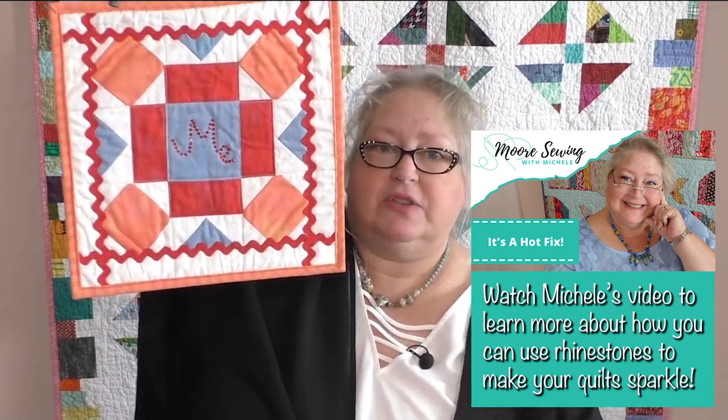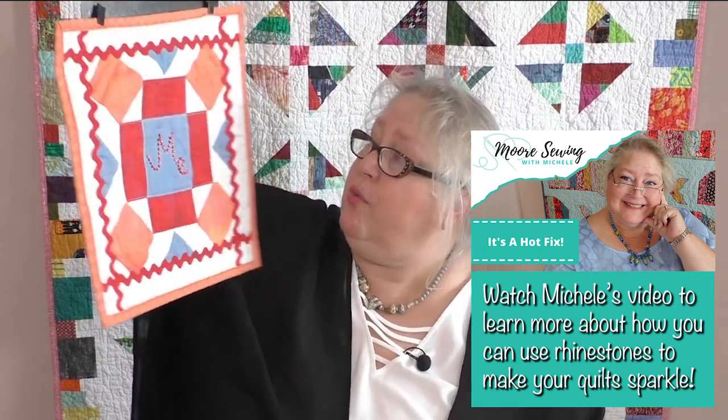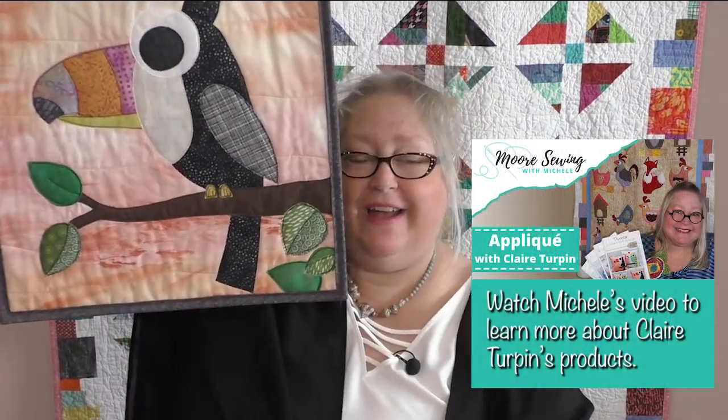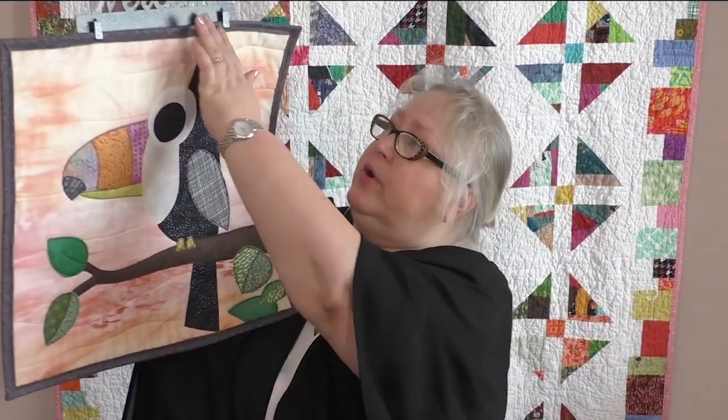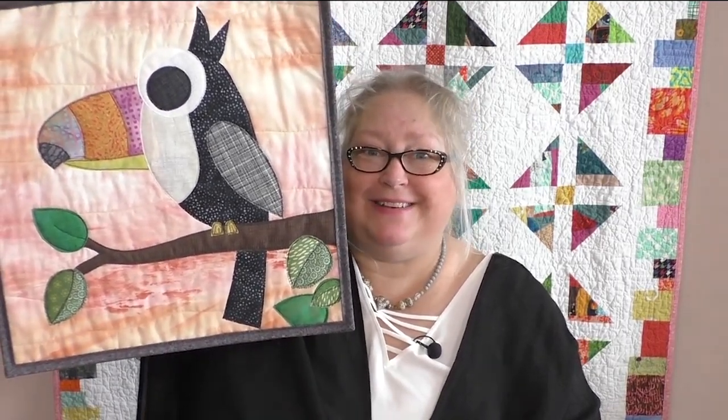This next one you may recognize from my earlier episode 'Bling It Up,' where I used Swarovski rhinestones — it's a leftover block with a little bling in the center, another great wall display. Then this one was from one of the last episodes featuring Claire Turpin's pattern — it's the toucan. You'll see this is a bigger mini quilt, but it holds it just fine with enough support. Wouldn't that be cute on your wall, especially if you already bought Claire Turpin's pattern? I believe the pattern is called 'Tweets.'